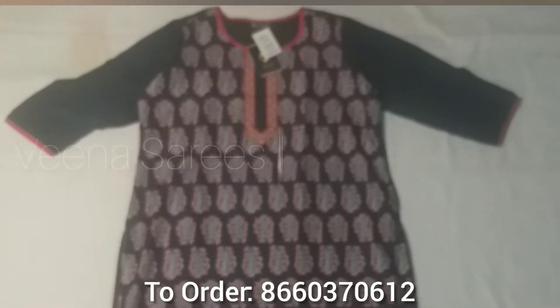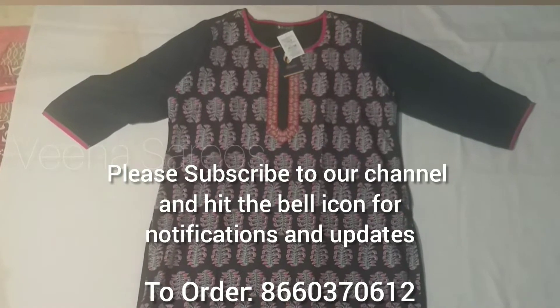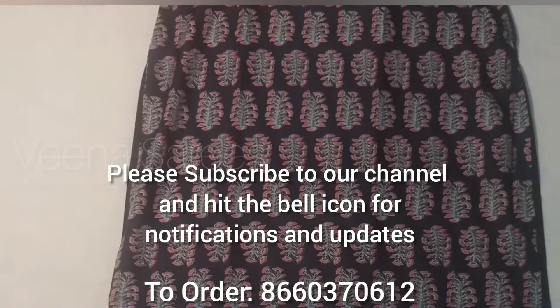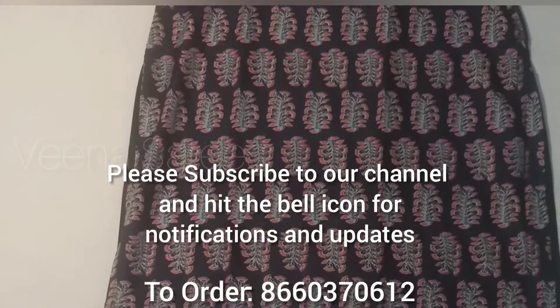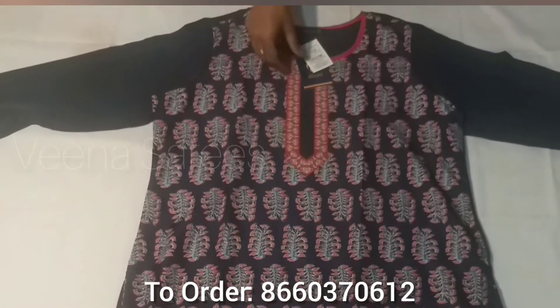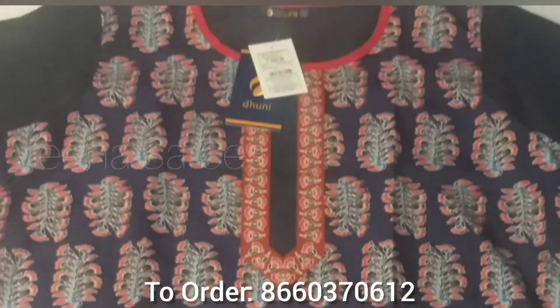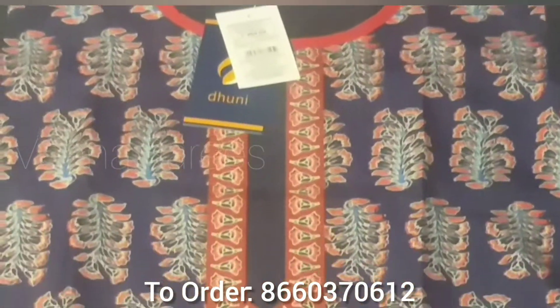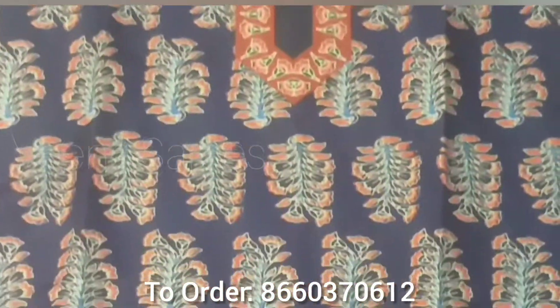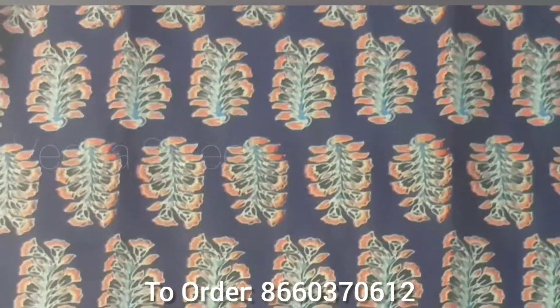Hello Friends! Welcome to Veena Sari's. I'm going to put a Veena Sari collection. I'm going to show a lot of beautiful Veena Saris. The brand name is Dunning Women's Crape. The pattern is printed straight cut, regular fit, long length, digital print.